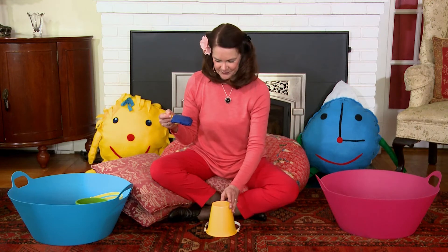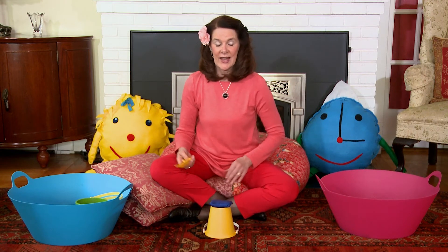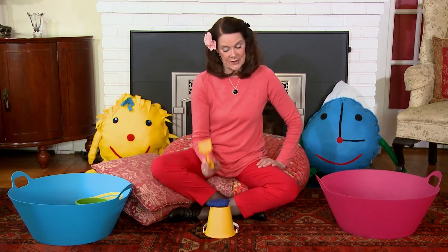Now what would happen if we turn the pail over and put the bean bag on top of the pail? It's going to make a different sound. And a tap, and a tap, and a tap tap tap — that is what I would do.